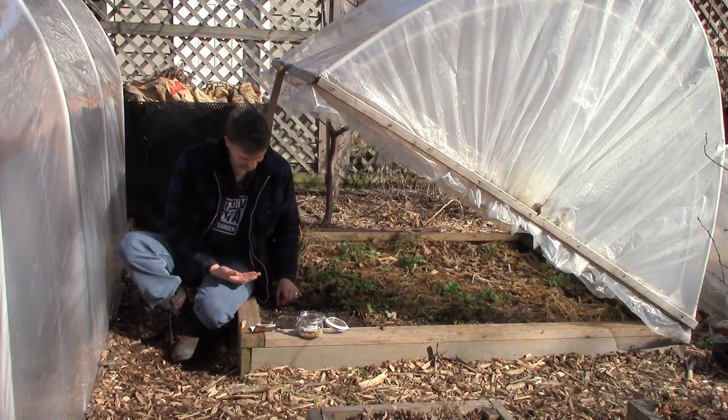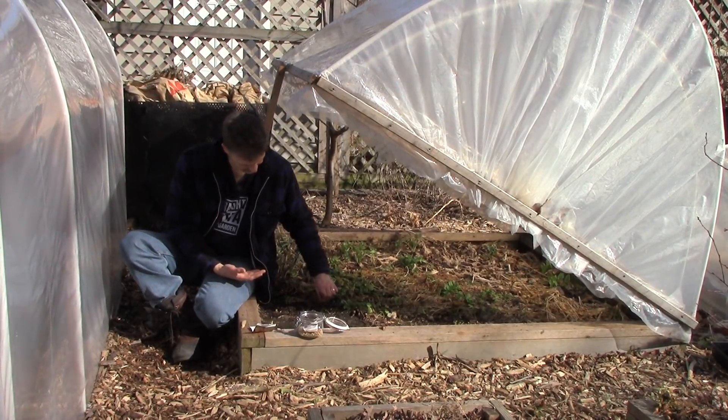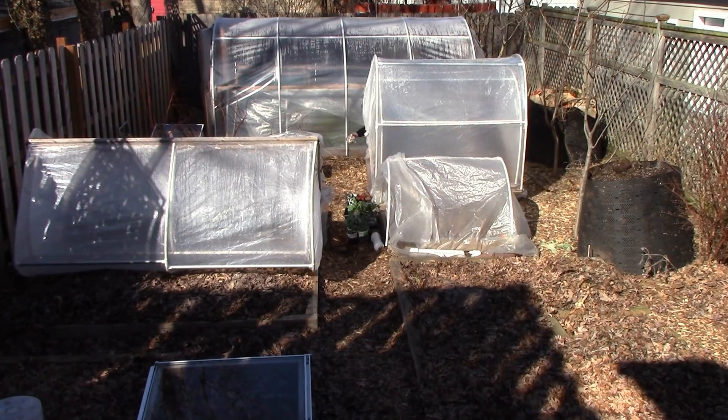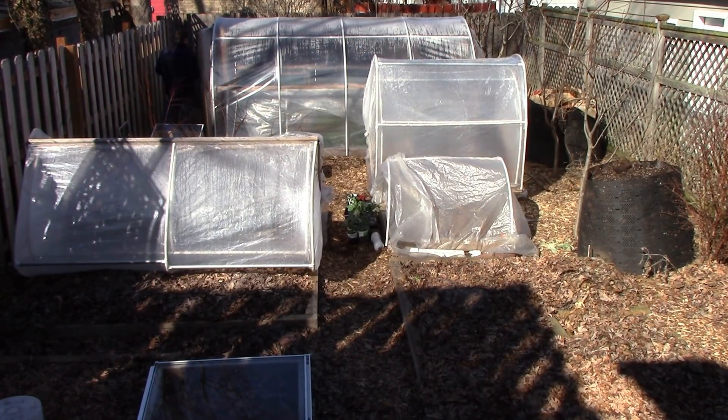Right now the south third of the garden is in total shade still. That's the last of the carrots I'll plant today. Now let's head into the hoop house to plant onions and leeks, which can both be started about 10 weeks before the last frost under double cover.